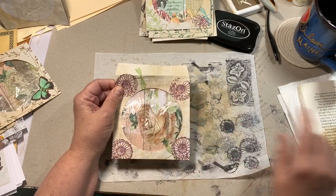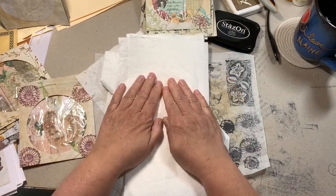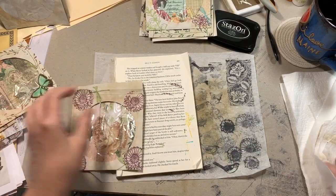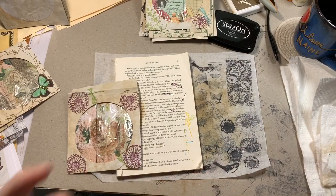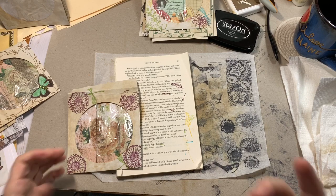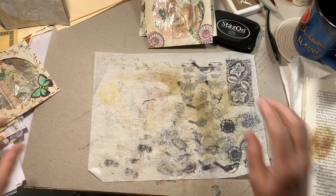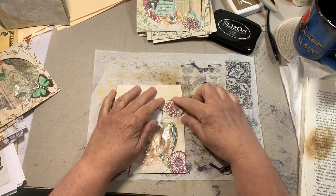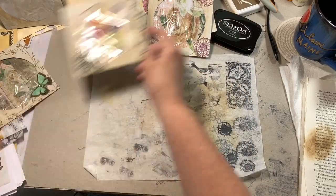I messed up on this one because I forgot to put anything underneath it. You can use book pages, flat paper towels — they have to be completely flat with no bumps — or a foam sheet. I used a book to stamp on and that helped, because you have uneven surfaces on the CD sleeve. The image broke up here because I didn't have a soft surface underneath.